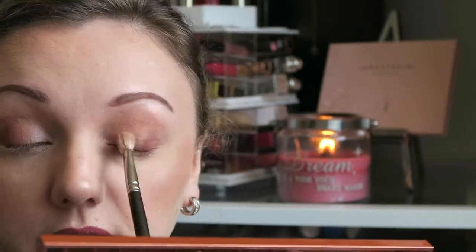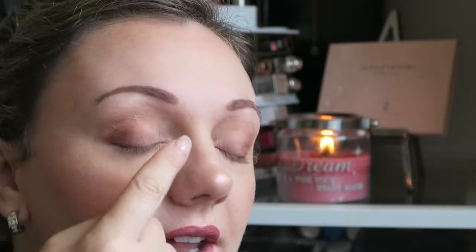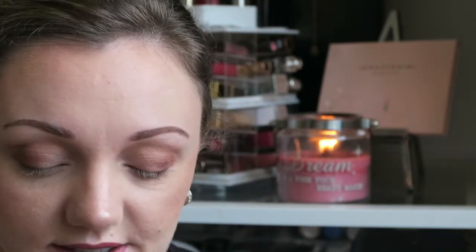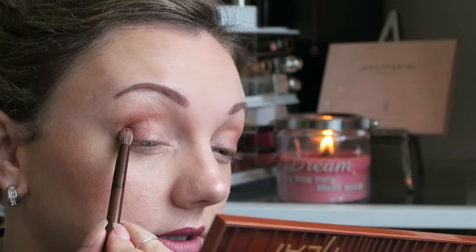Once again taking my MAC 217, we're going to blend it through. Make sure there are no harsh lines — if you can't get rid of a harsh line, just go back to the shade before, place a little bit over the top, and blend again. I'm loving how it's transforming through the colors. Then I'm going to take the shade Ashes and pack quite a bit onto my brush, and do this corner.